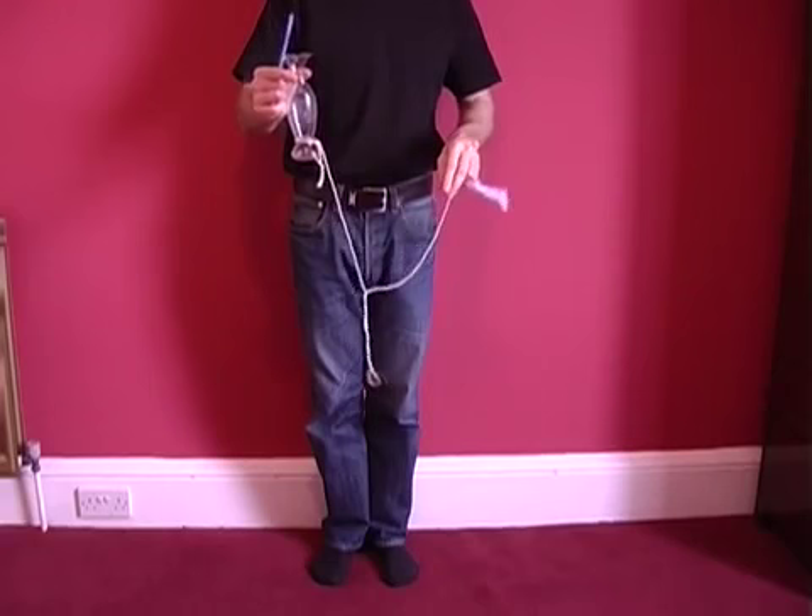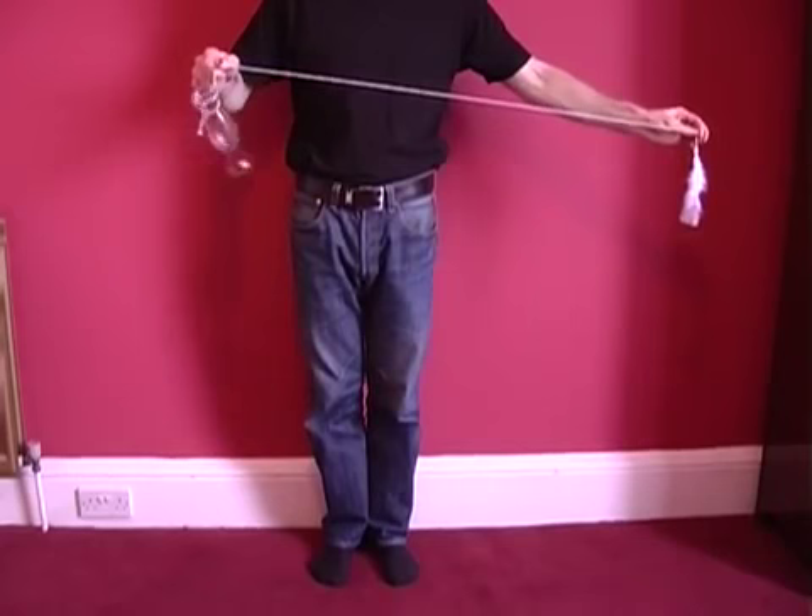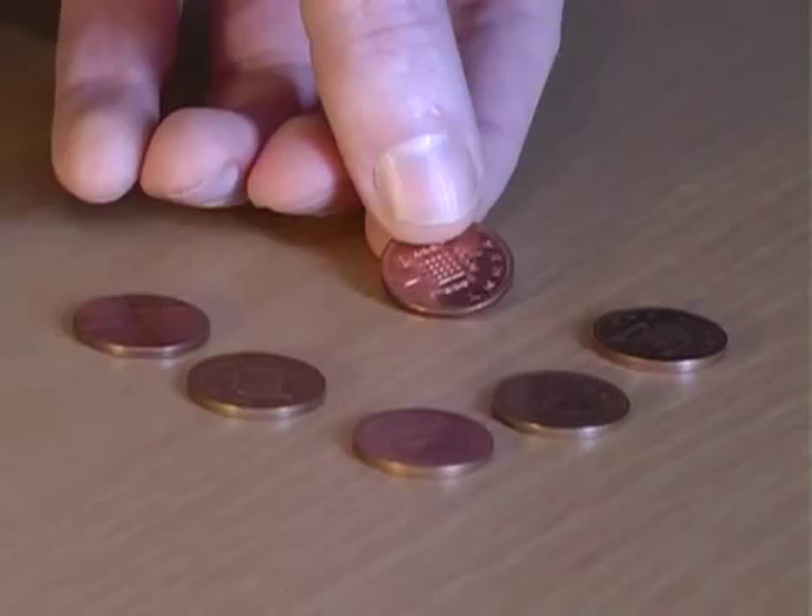This involves a pencil, a heavy object like a vase, a piece of string and a feather. Attach the vase to one end of the string and the feather to the other, and then suspend the vase over the pencil. When you let go of the feather it wraps around the pencil, breaking the fall of the vase and ensuring the vase is perfectly safe.